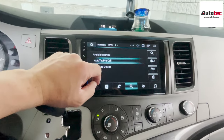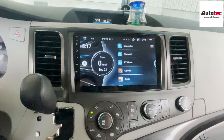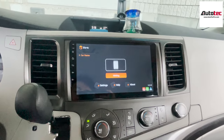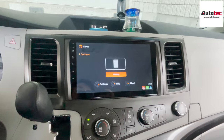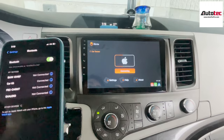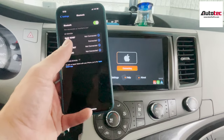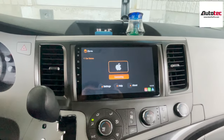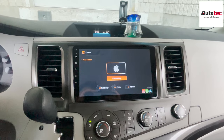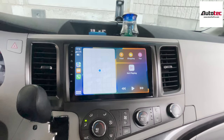Once you connect, wait until you see the Bluetooth icon — that means you've connected successfully. Then click on CarPlay here. Pay attention to your cell phone because there will be a message asking you to grant authorization. This cell phone comes with iOS 16, and this unit is fully compatible with iOS 16 as well. This is wireless Apple CarPlay — it's wireless.